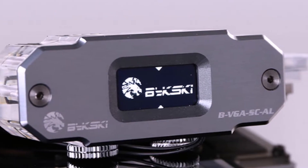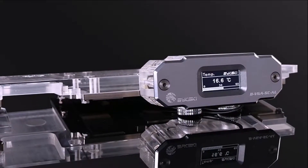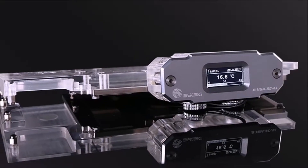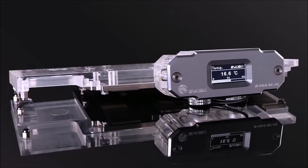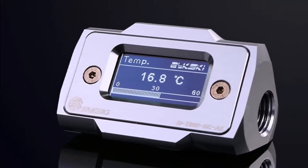Bixkey, Professional Manufacturer of Computer Water Cooling Solutions, is proud to announce the availability of its Real-Time Temperature Sensor Monitor featuring HD LCD displays capable of showcasing real-time information to the users.